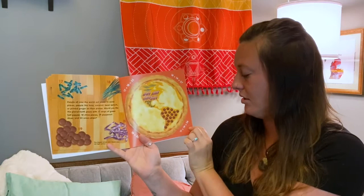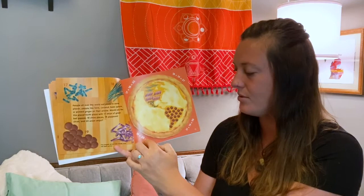17 plus 18 equals 35. 18 plus 19 equals 37. 17 plus 19 equals 36. And 19 plus 20 equals 39.